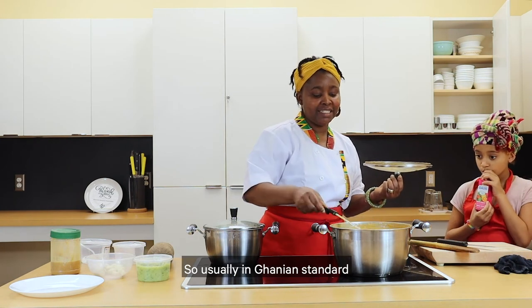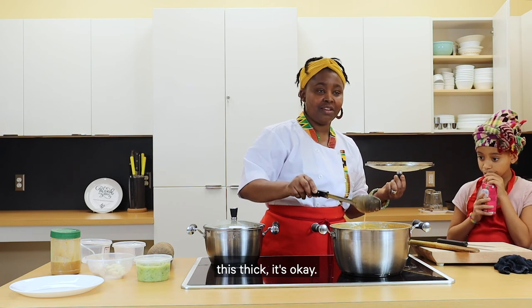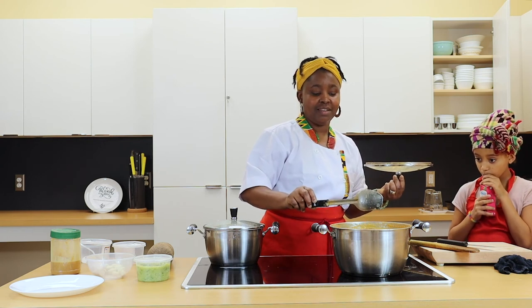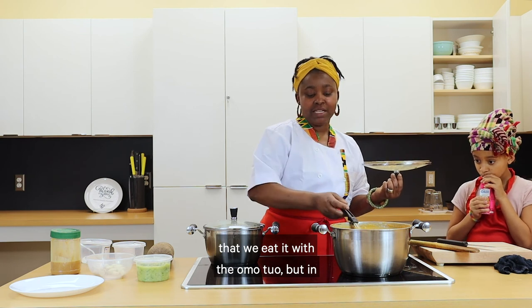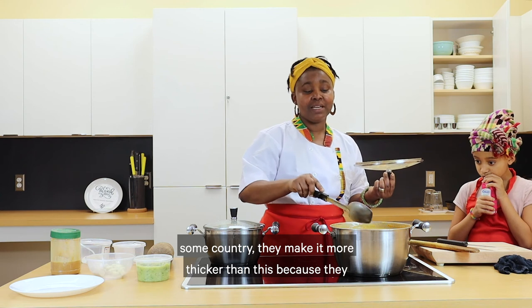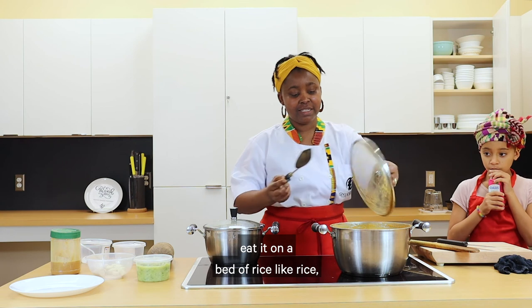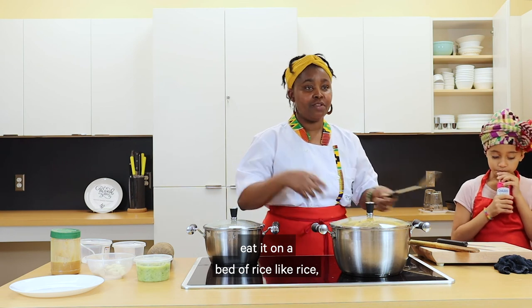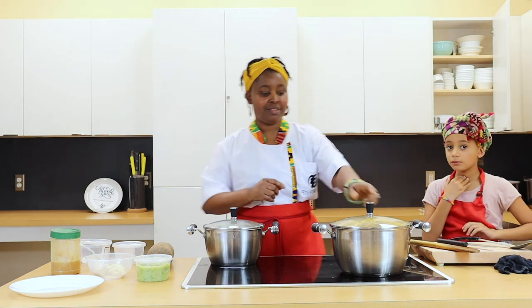In Ghanaian standard, this consistency is just right — we eat it with omotuo, the rice balls. But in some countries they make it thicker because they eat it on a bed of rice, pouring the sauce over the rice and eating it that way.